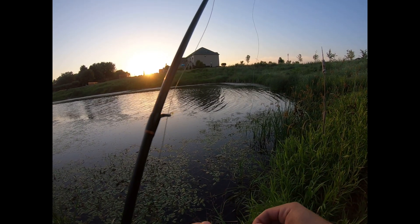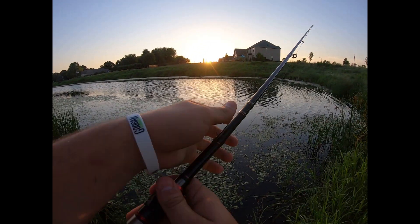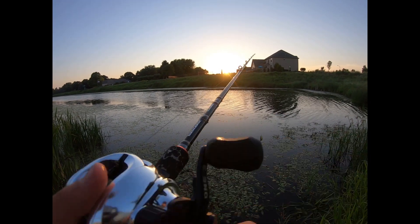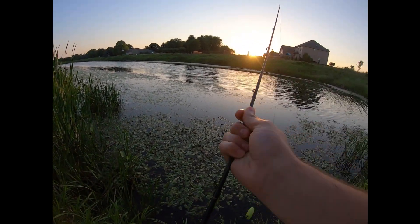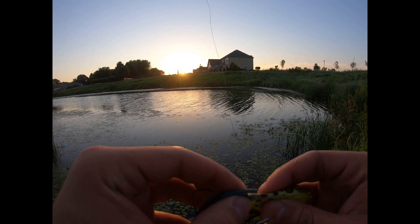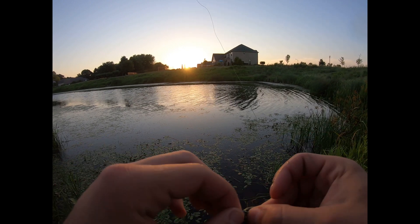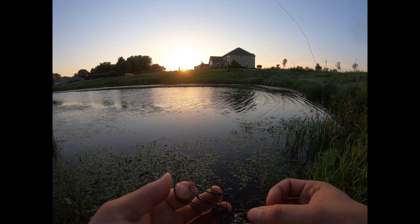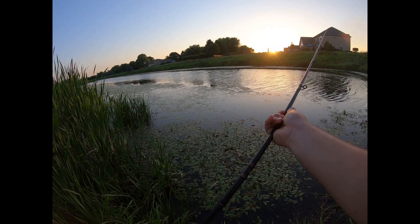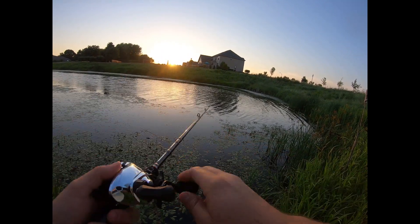I honestly didn't know what I was gonna get today due to the fact that it's so hot here. It hasn't been this hot in this area for a long time — with heat index it's 107 out today. I didn't think I was really gonna be able to get them on topwater, so that's why I came out a little later. But we're getting it done so far.